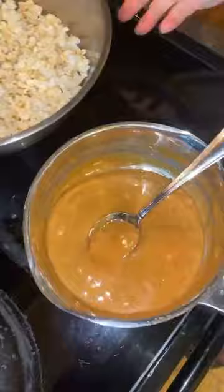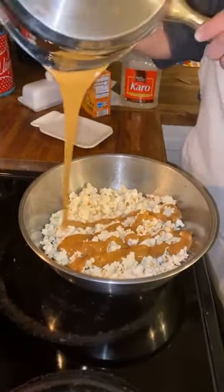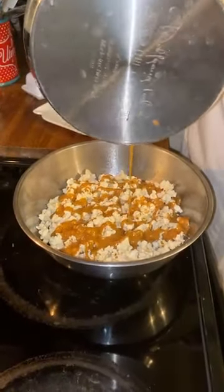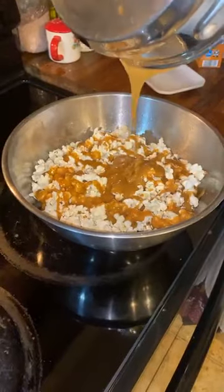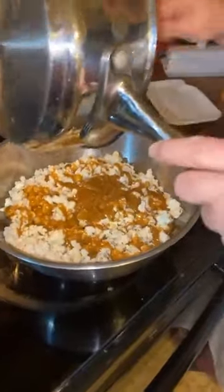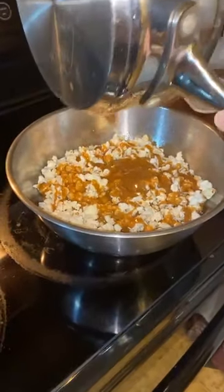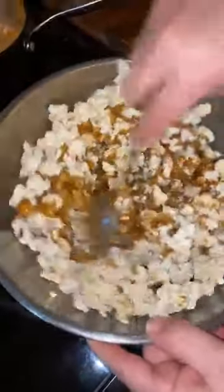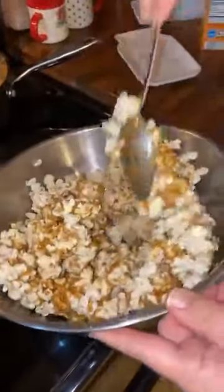If you missed the first part of the video, just go back and re-watch. Look at that! Now at this point, once you add your caramel, you can throw in a few handfuls of peanuts, pretzels, cashews, chocolate chips, M&M's — pretzels are really good in there. Just stir it and coat the popcorn.